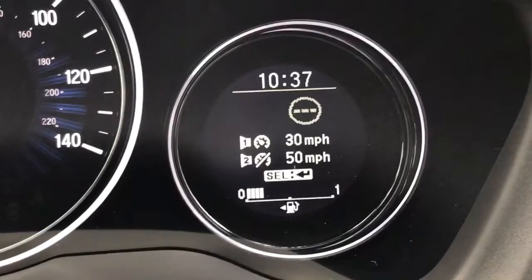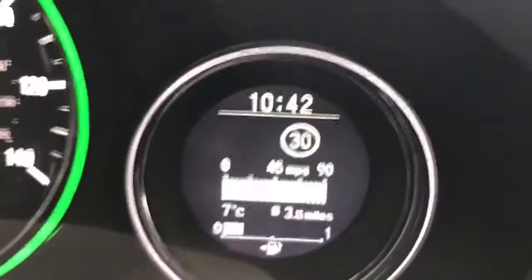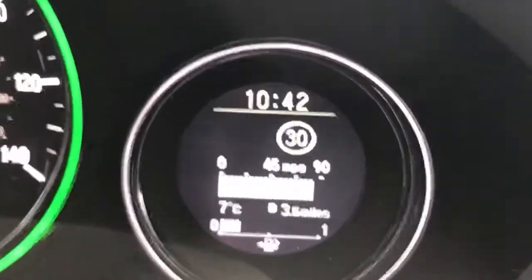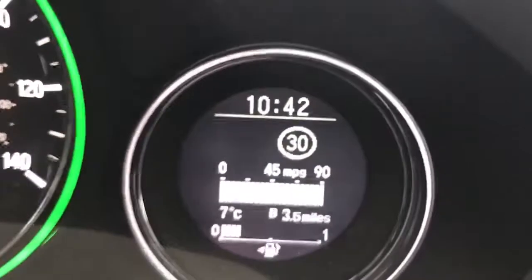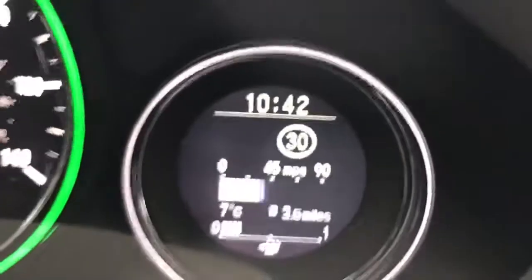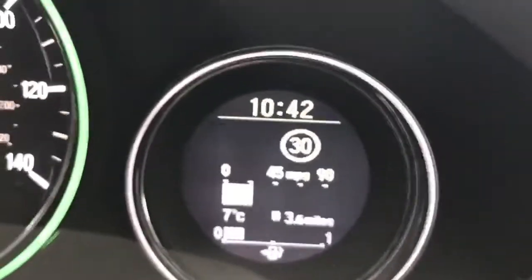Let's take the car for a drive and you'll see exactly how it works. Now that we're out on the road, you can see that in that display we were looking at previously it will actually show you the speed limit of the area that you're in — so it knows we are in a 30 mile an hour area. We're currently doing 20; if I accelerate to 30, when I cross that threshold of 30 miles an hour...